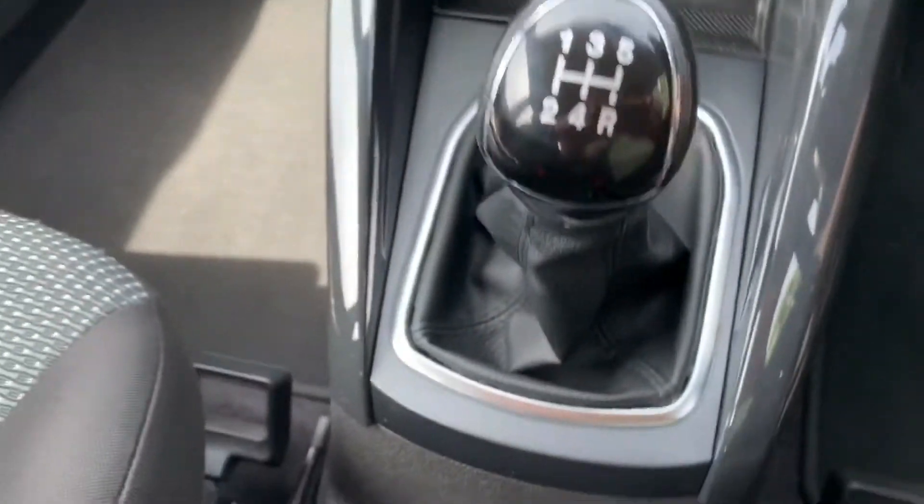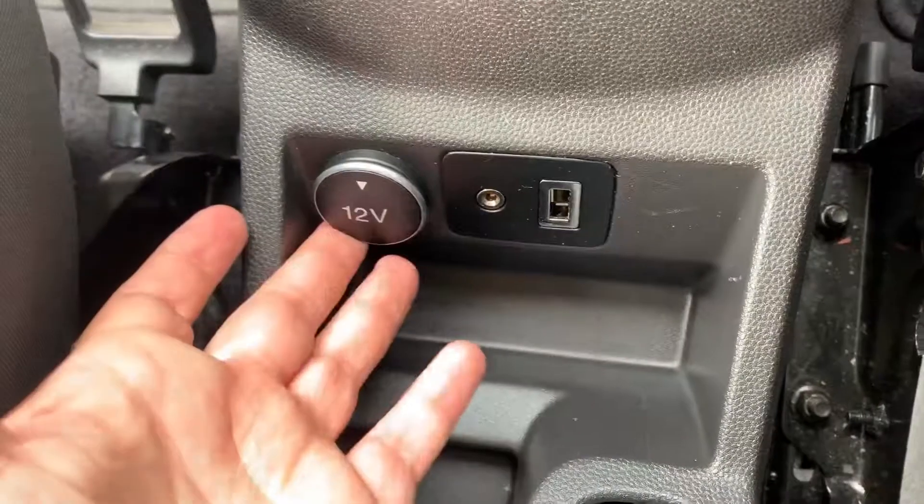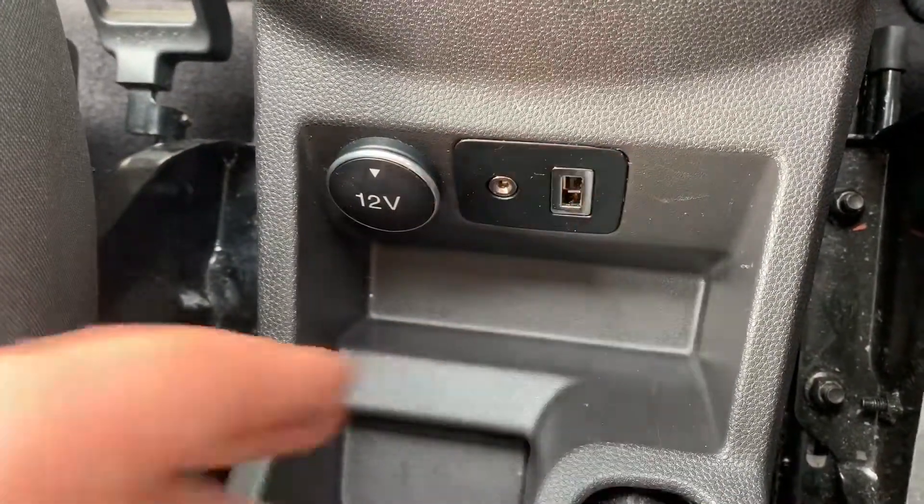We then have the five-speed manual gearbox, a 12-volt charging socket as well as the auxiliary and USB inputs.